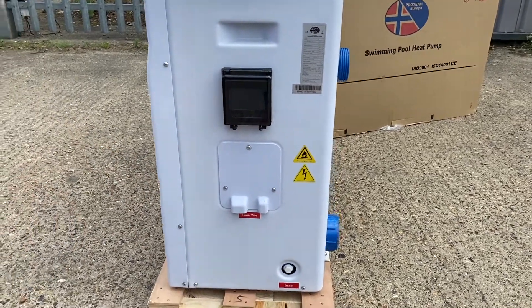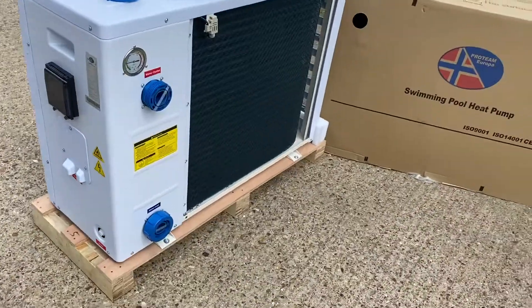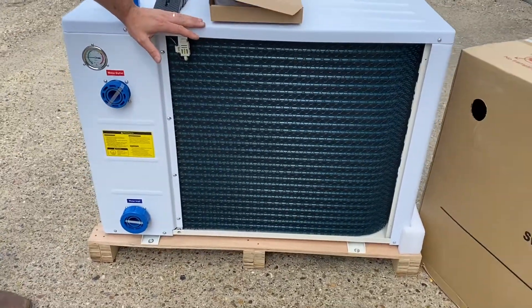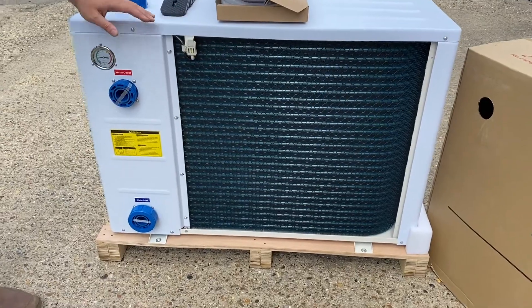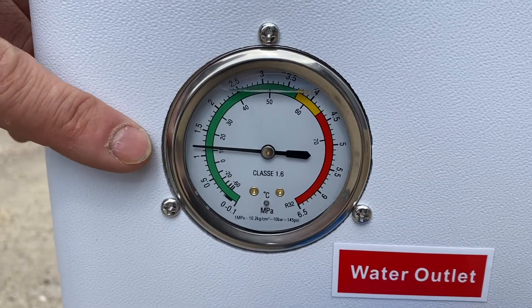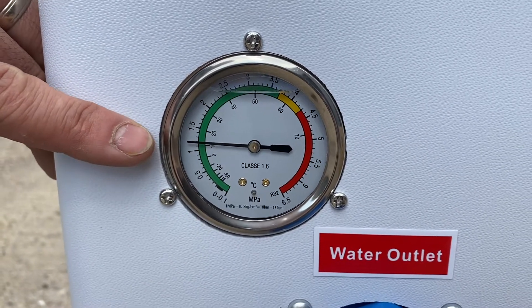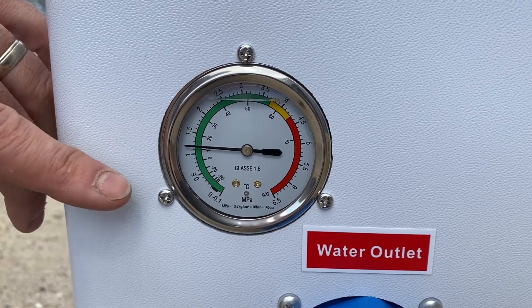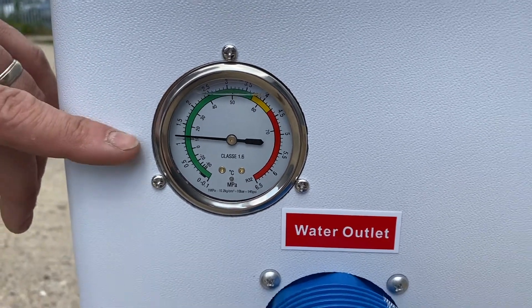On the side of the heat pump we can see the large evaporator coil on the back. This is where we extract energy out of the air. On the top left we can see the pressure gauge, which shows the pressure of the refrigerant. Because it's not connected at the moment, it's just showing the ambient air temperature, as it's the ambient air that's pressurizing the refrigerant right now.